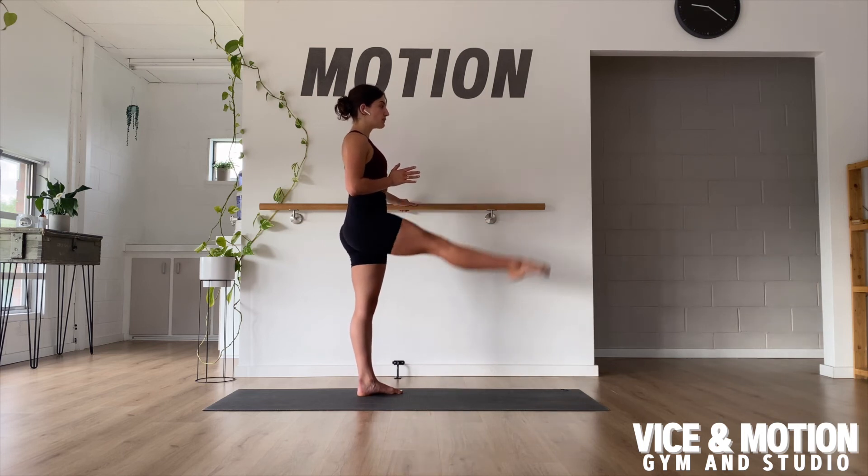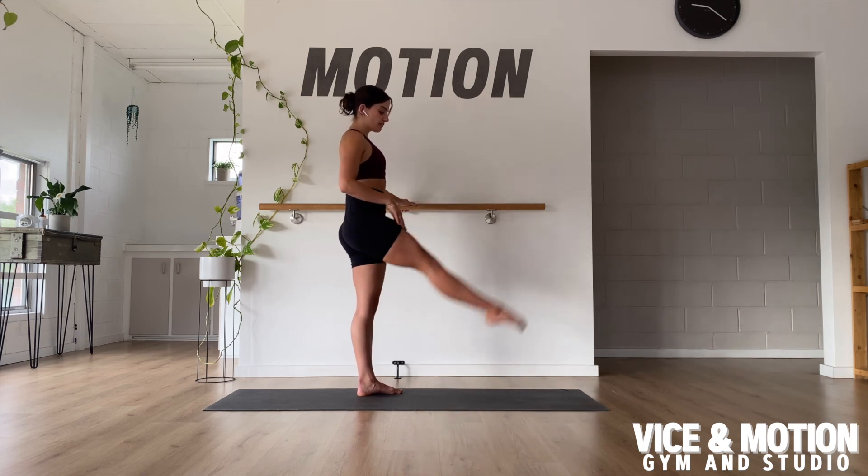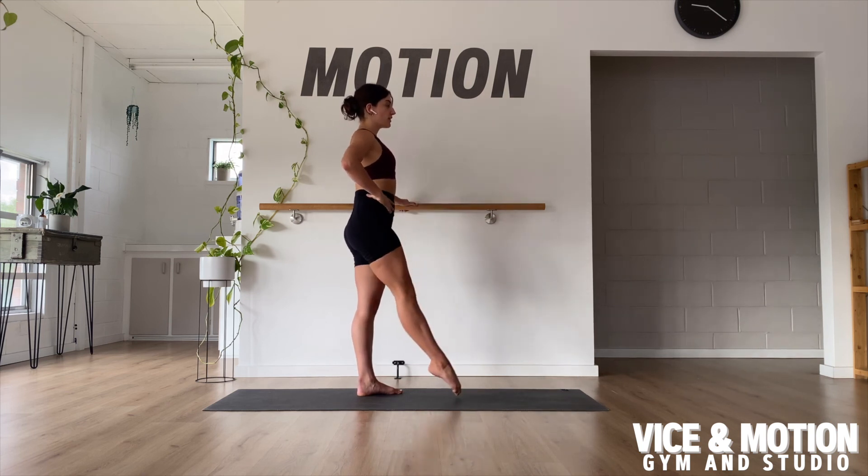We want to keep these as strict as possible. Tap the floor or hover — make them quite challenging for you. You should definitely feel this one through your quad and your hip flexor.